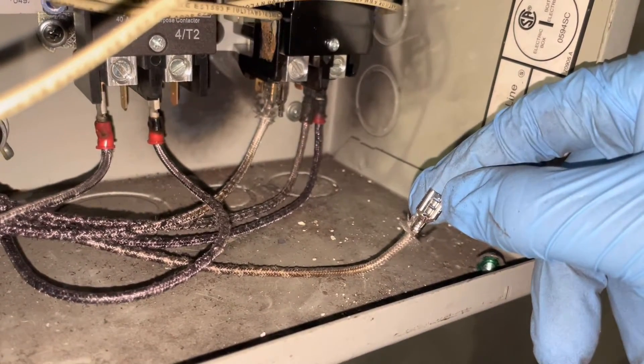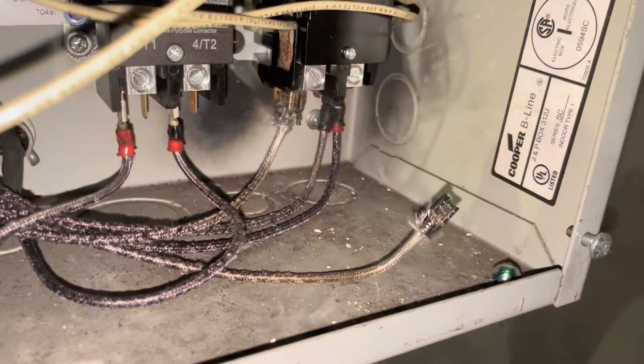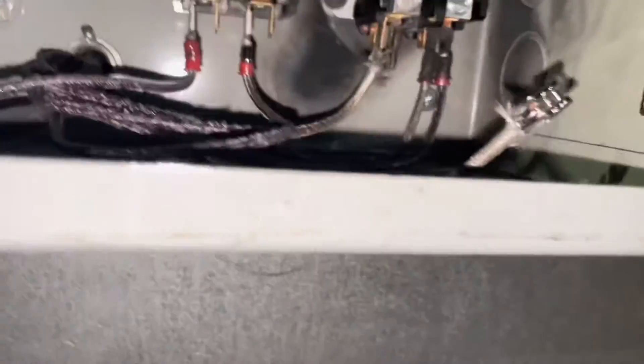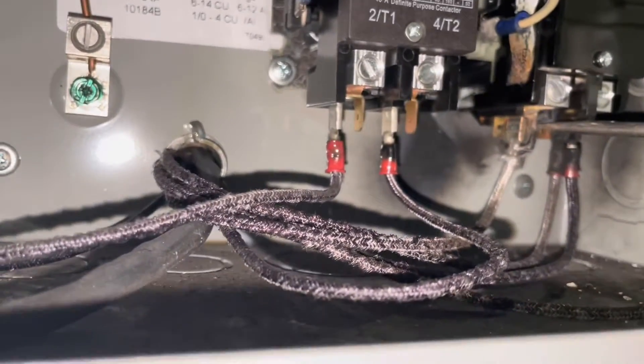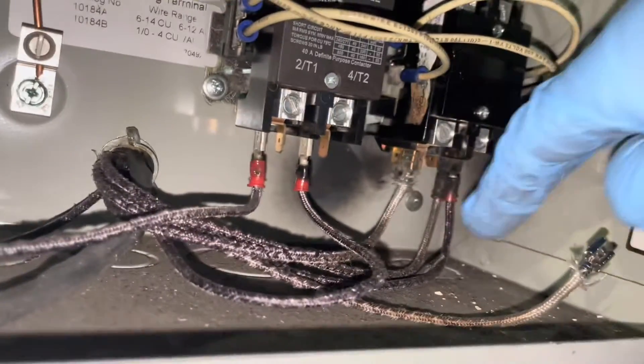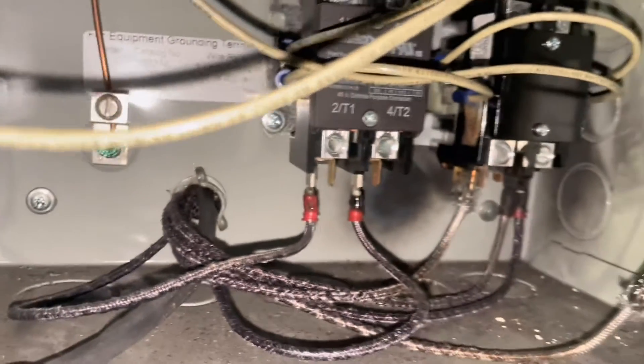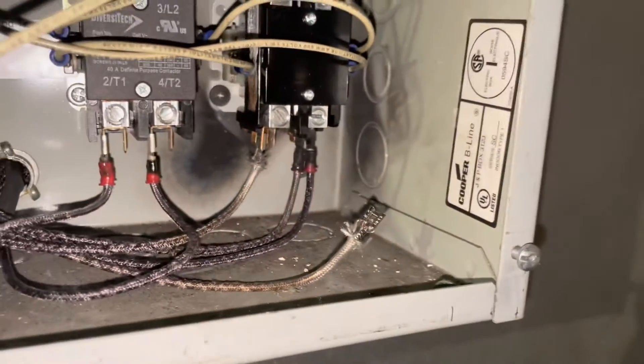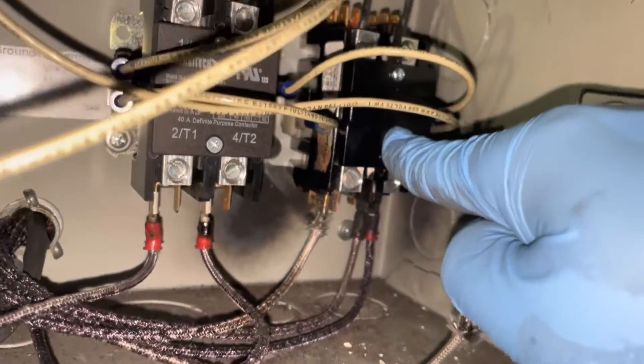We'll just slide this on, crimp that, and plug it back in. I'm just prying this off. This one's pretty burnt out — go ahead and trash it. We just changed this not too long ago, but I think we just used this so much.